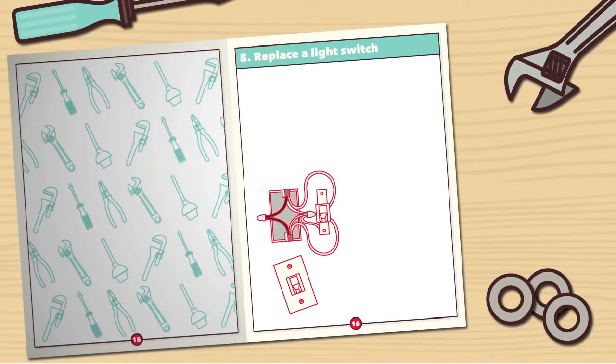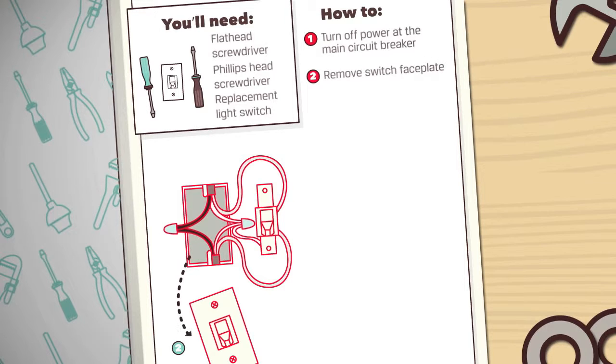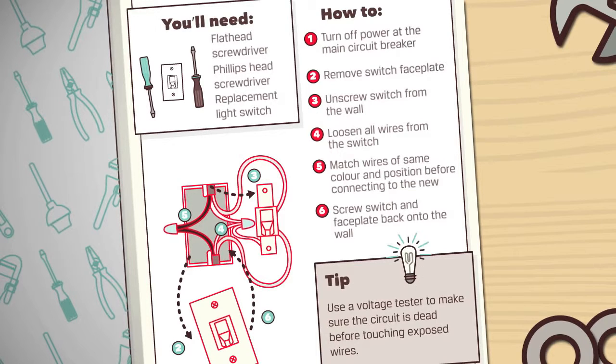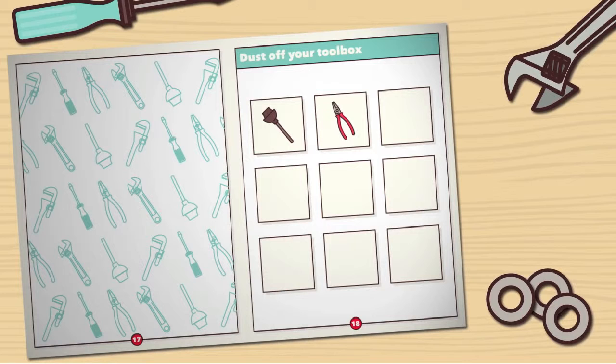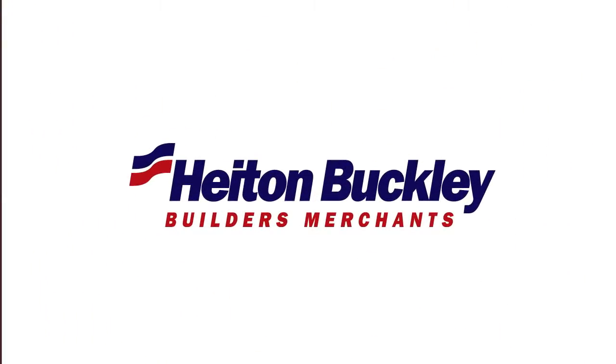Number 5: Replacing a light switch. You'll need a flat head screwdriver, a Phillips head screwdriver, and a replacement light switch. Use a voltage tester to make sure the circuit is dead before touching exposed wires. You don't need a professional to get your home back into shape, so dust off your toolbox and get stuck in.